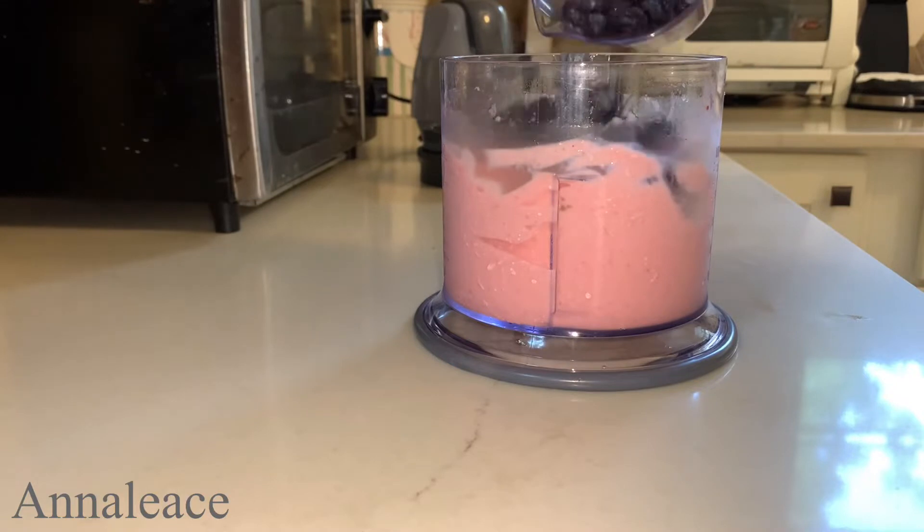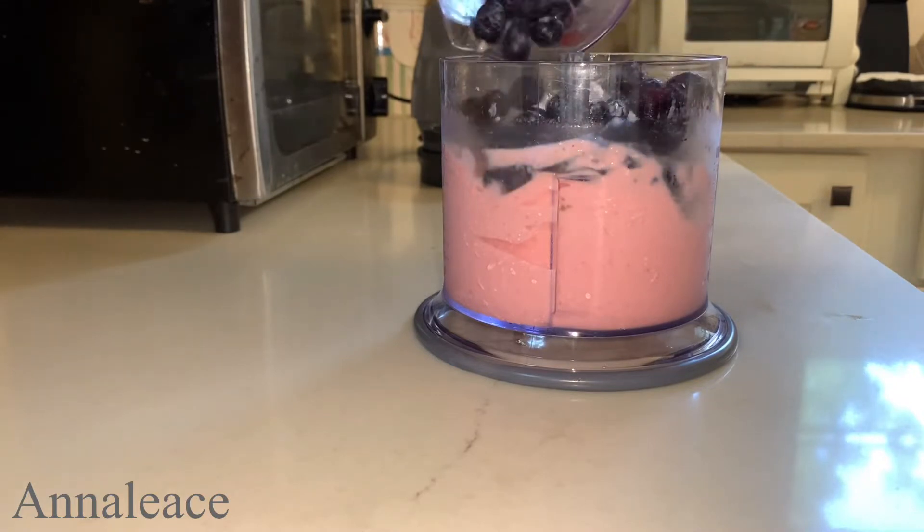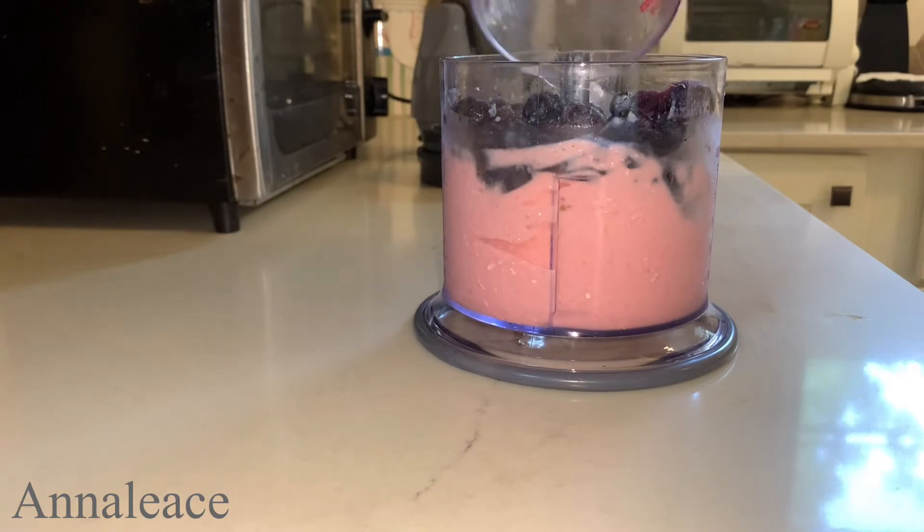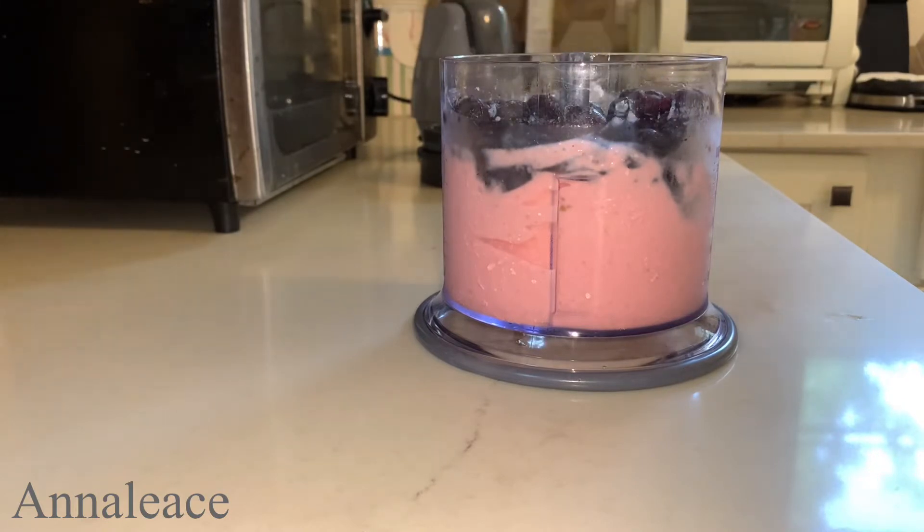Because the fruits are sweet enough, I am not going to add any honey to this. But if you're a sweet-tooth person, you can add a little bit of honey, agave, or maple syrup just to give it a little bit more sweetness. So I'm gonna blend this again.